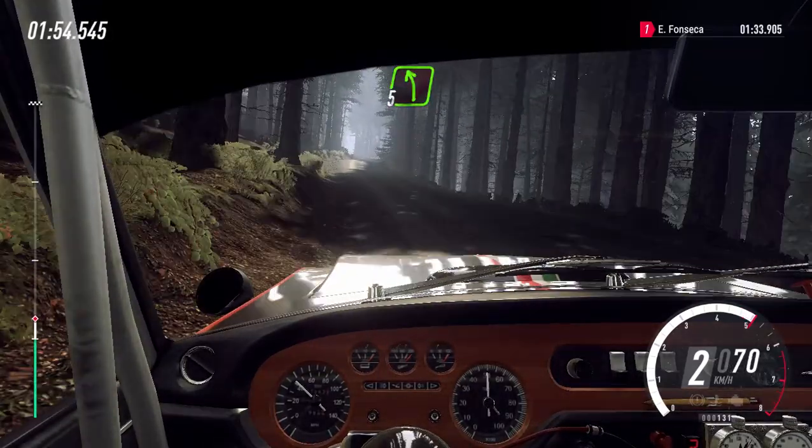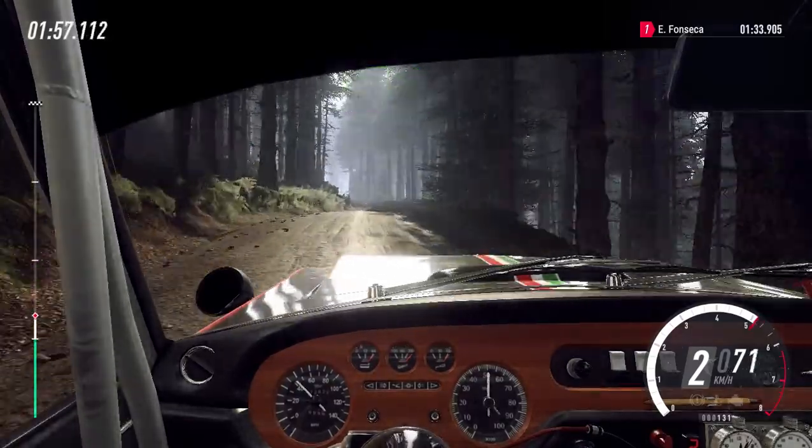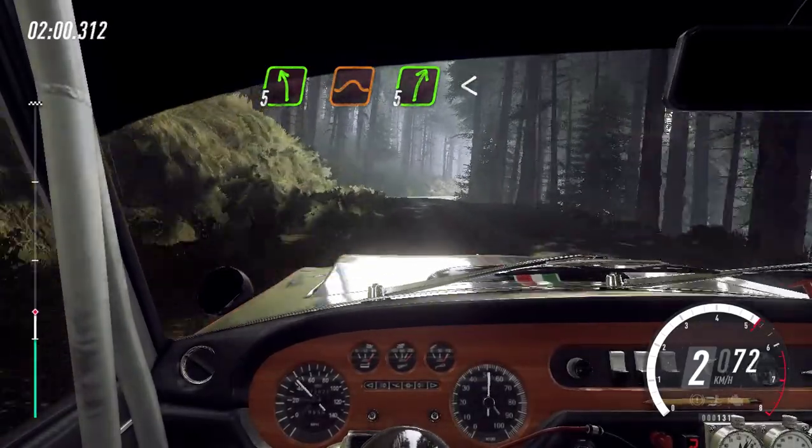Esquerda 5, direita 5 sobre lombas. Esquerda 5 sobre salto, direita 5 longa, abre sobre alto, cambagem ruim.